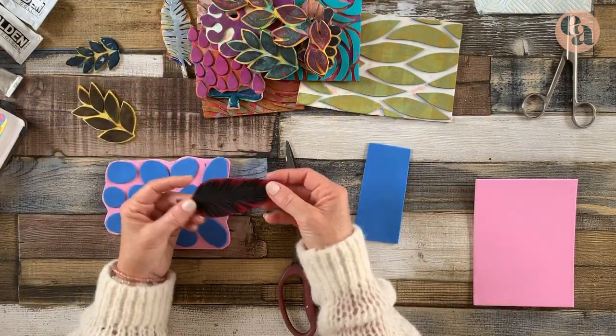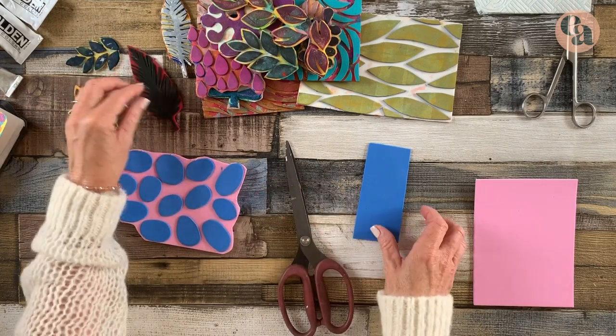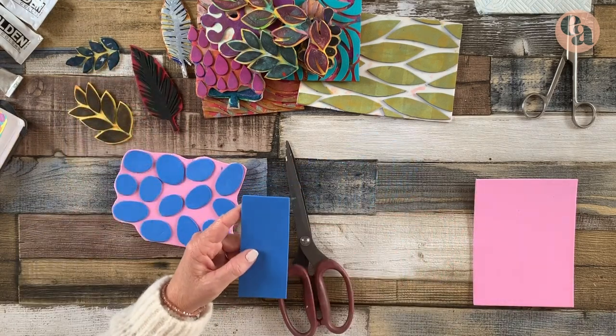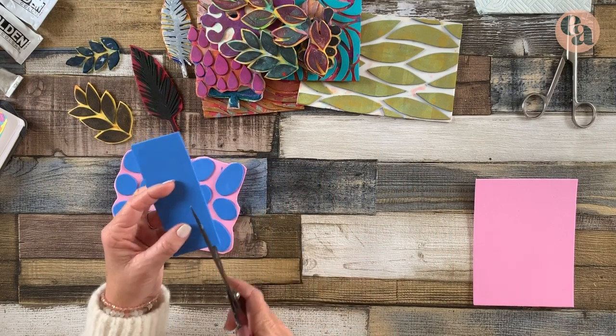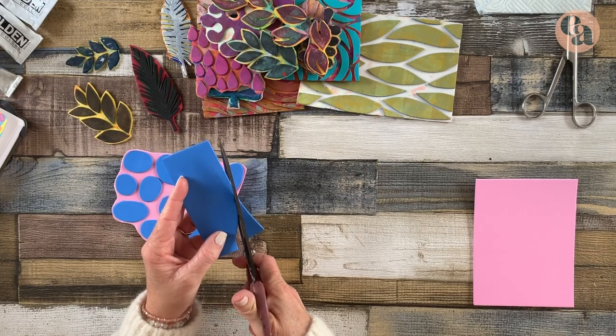Now I wanted to show you how I made this feather and it's pretty easy to do. It looks complicated but it's not. You start out just by cutting a feather shape out of your foam.